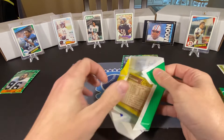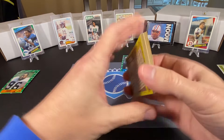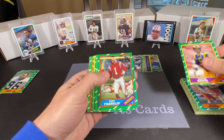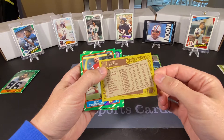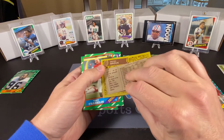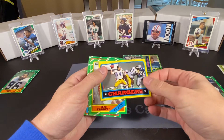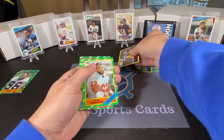We've got our last pack here. Thankfully the gum isn't sticking this time — this one looks pretty good. We have Dieter Brock, who was really a Canadian football player. He had that one year with the Rams where they got to the NFC Championship game but got pretty much wiped out by the Bears. Tony Franklin, Dave Jennings, Cody Risien, and I got a Dan Fouts card — Chargers team leader. He's in the Hall of Fame.